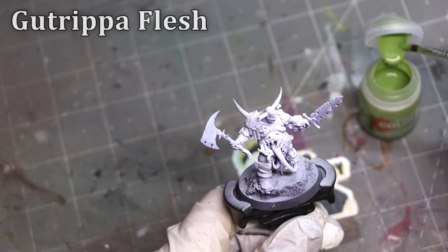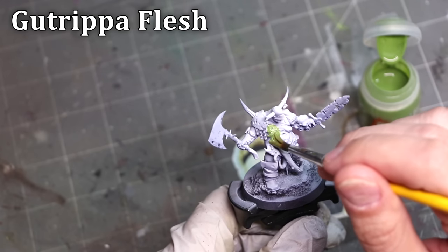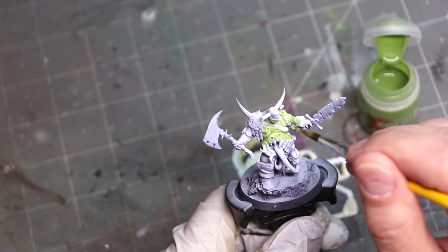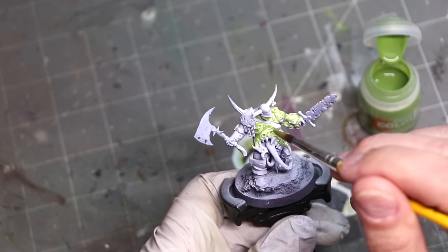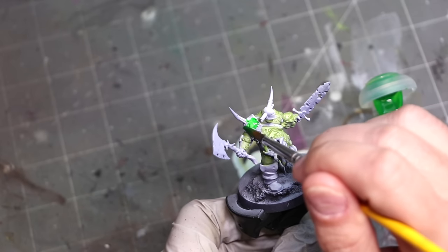Obviously all of the contrast paints used here are just the new colors, so we're going to focus on what they can do. I thought a Blight King would really be the perfect model to do this with because he has so many different textures and reasons to use a ton of different colors. So let's just have a good time with our gross icky boy here. As usual, this guy is zenithal — and that's the first thing I want to say.